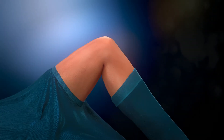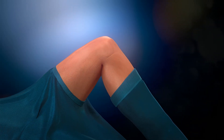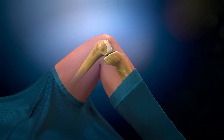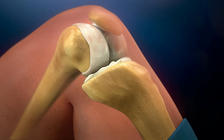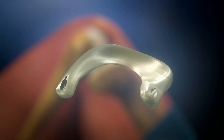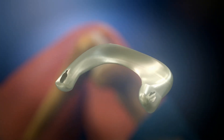Meniscus injury can be severely debilitating and may lead to osteoarthritis and the need for knee arthroplasty. Today's treatment options are very limited, resulting in a high unmet need. Patients with a history of resection of the knee joint meniscus can get help with pain relief through the Trampolin meniscus prosthesis developed by Atro Medical.